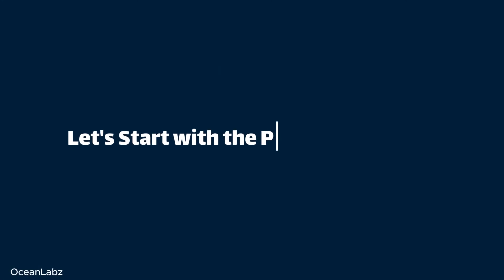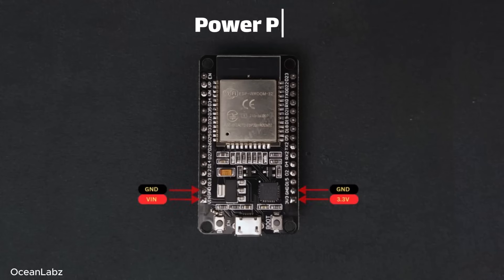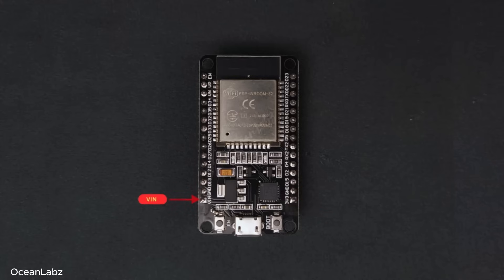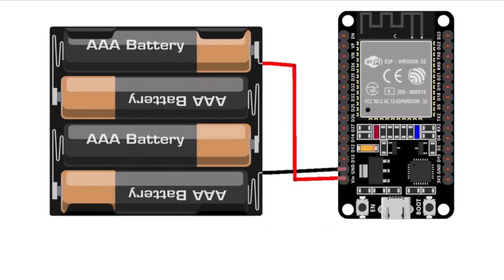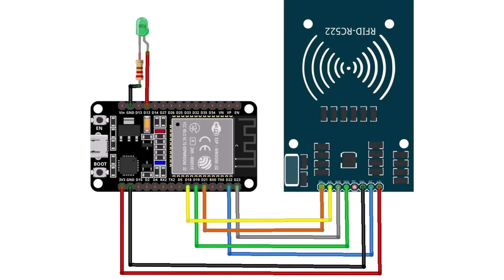Let's start with the power pins first. The ESP32 is a low-power microcontroller and it only needs 3.3 volts to run. On this board, there are four power-related pins in total. The VIN pin receives 5 volts from the USB input, and then it's regulated down to 3.3 volts using an onboard voltage regulator. If you want to power the ESP32 externally — like from a battery or another 5-volt source — you can just feed that voltage into the VIN pin. Then there's the 3V3 pin, which outputs a stable 3.3 volts — super handy if you want to power external sensors or modules. And there are two ground pins.